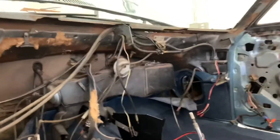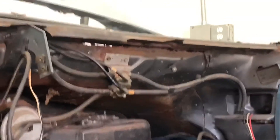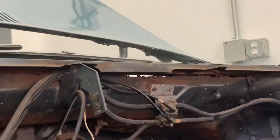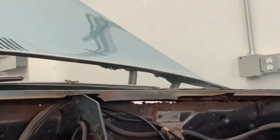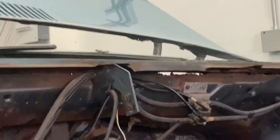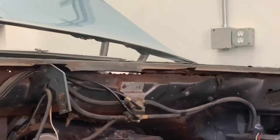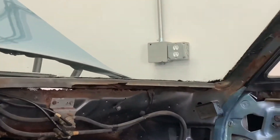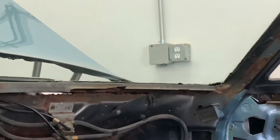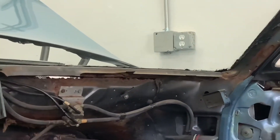We do have a little rust spot right there, you can see it. I'm going to kind of patch that with some sheet metal, rust encapsulator, and some seam sealer. Because we don't want to take the cowl part off, for one — that's a lot of time, a lot of money, and next to impossible to find a replacement. And we don't want to get that crazy with this project.